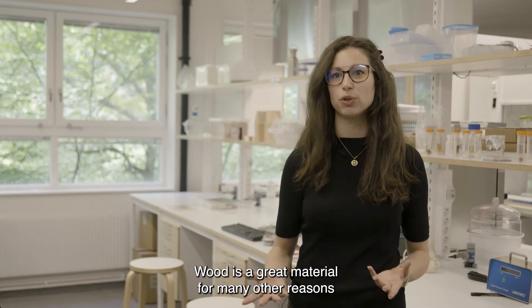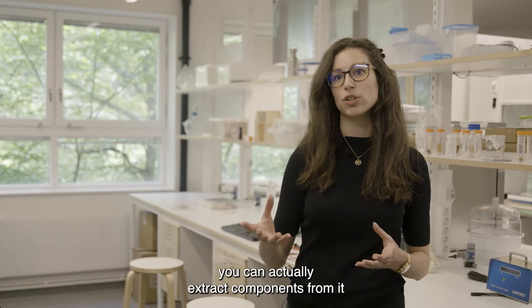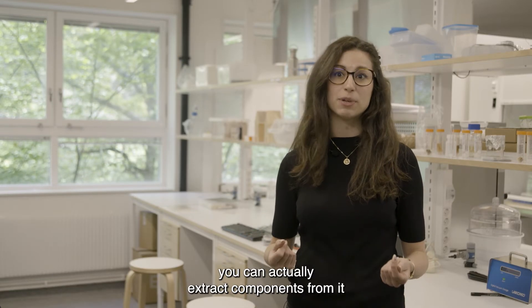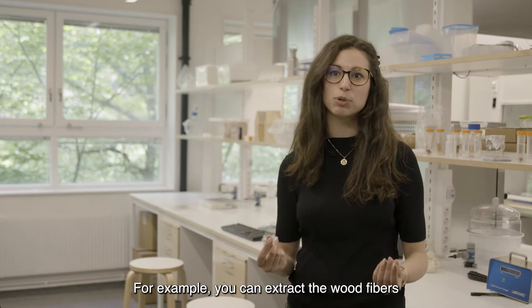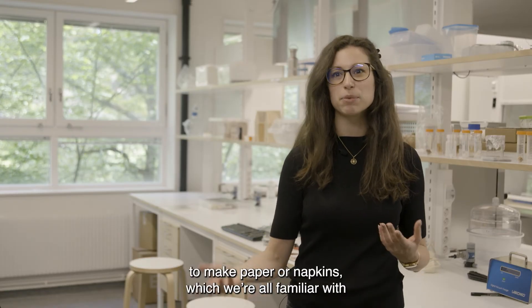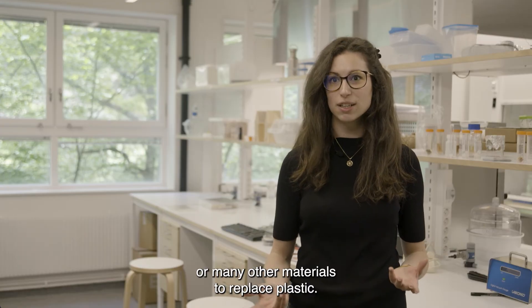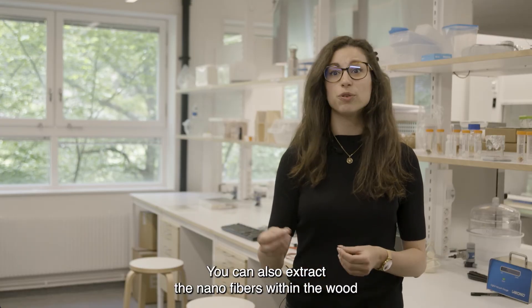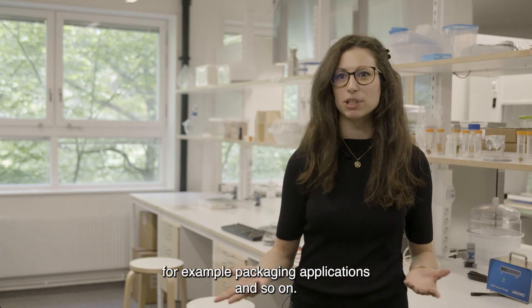Wood is a great material for many other reasons, because it's built up in a way that you can actually extract components from it and use them in different ways. For example, you can extract the wood fibers to make paper or napkins, which we're all familiar with, or many other materials to replace plastic. You can also extract the nanofibers within the wood, and then you can make transparent nanopapers, for example for packaging applications and so on.